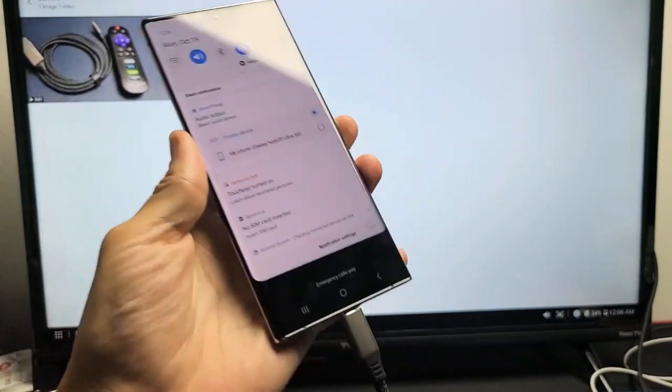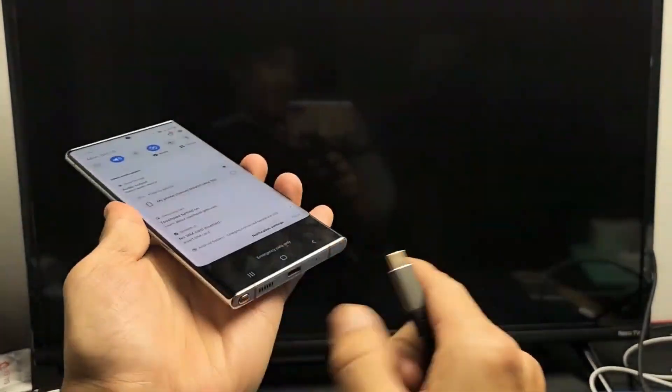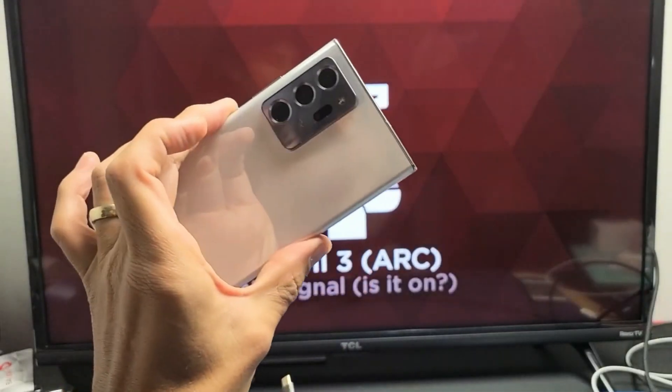I think you guys got the message. If you want to disconnect from screen mirroring or DeX, you can just pull the plug — pretty simple. Good luck, guys.